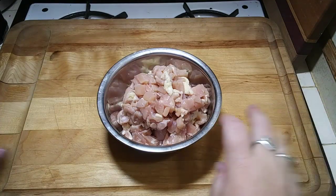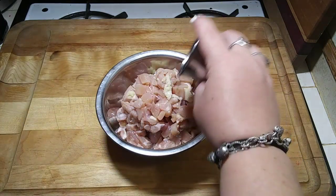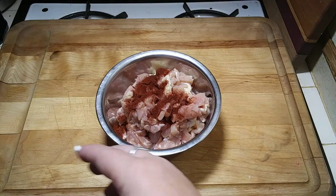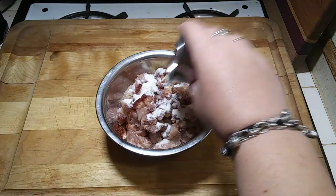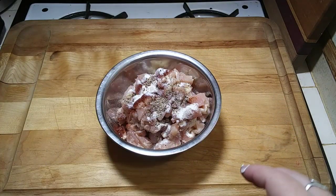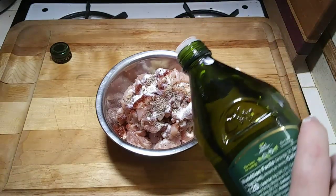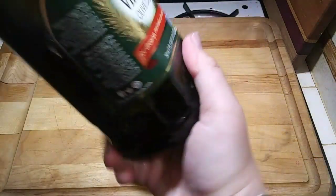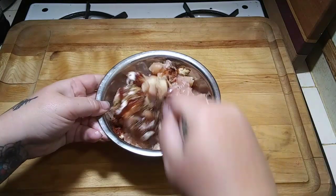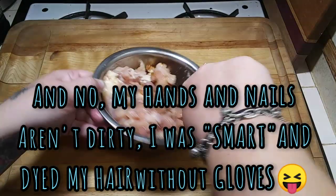After I scrubbed my chopping board, I'm going to season and start marinating our chicken. Here is our paprika, our onion salt, and our pepper. Since I'm going to be cooking the chicken in olive oil, I'm going to put a little bit in to marinate. Just going to stir this around — probably could have used a bigger bowl, but oh well. Knowing me, things will go flinging everywhere.